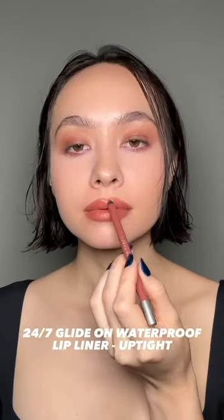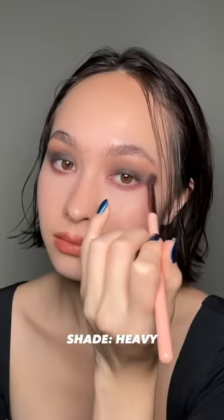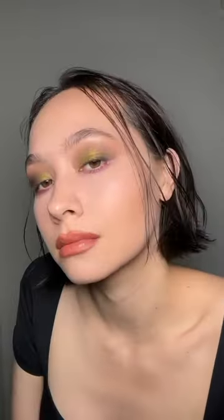Then we're taking Urban Decay Lip Liner in the shade Uptight for our lips. Now for a little nighttime transition, I'm taking the shade Heavy and putting it messily all over my lid. The shade Decadent is another really pretty metal shade in the palette — it's kind of yellow — and we're putting that on top of the black.